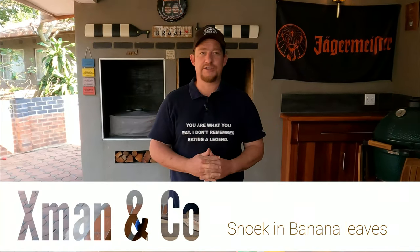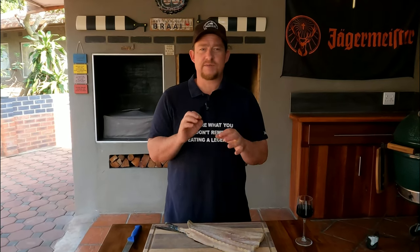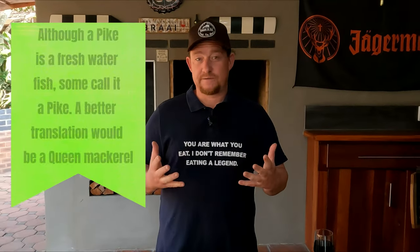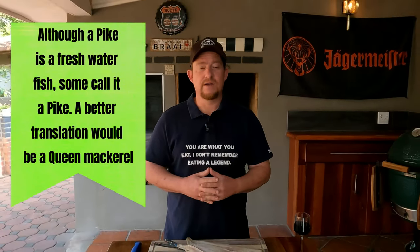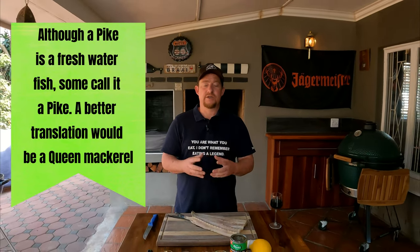Welcome back to our YouTube channel X-Men and Co. Today we're making a snook folded up in banana leaves with some spices and some goodies - it's going to be amazing. The snook fish is very traditional for South Africa, also known as a pike - it's a long thin fish, part of the snake mackerel species, found in the seas of the southern hemisphere.